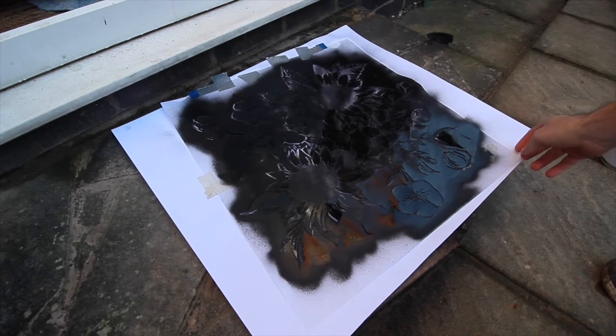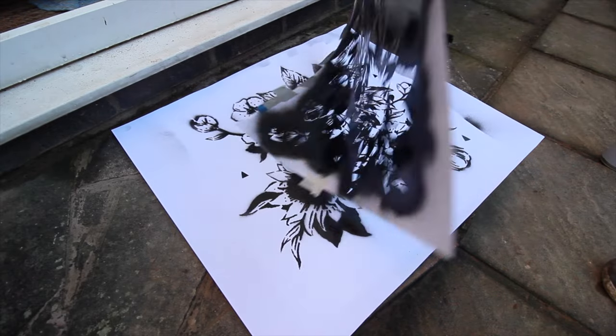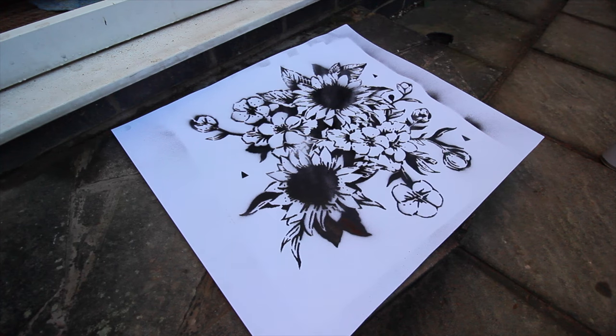Stencil art can be pretty time consuming, so I've discovered a quick and easy way of creating fast stencils using Photoshop.